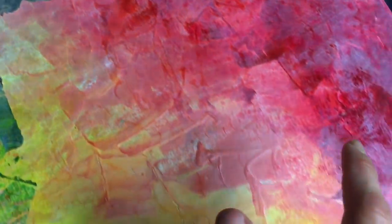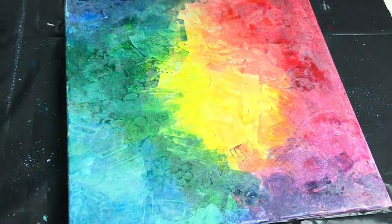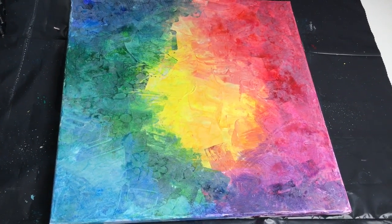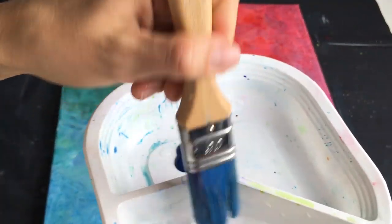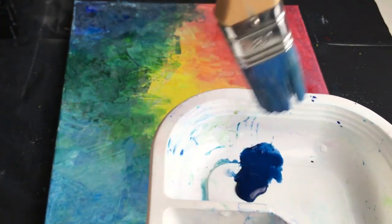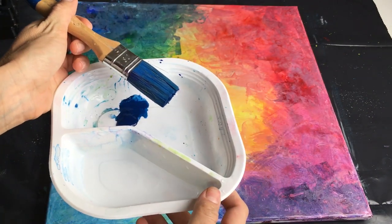Now it's already looking interesting — look at the range of colors and these nice little structures. But I want to make it even more interesting so I will wait and I will soon apply one last layer of paint. Now I'm gonna repaint it with my dark blue color. I put my brush in the water and I will be repainting it with this dark blue, but I promise it will create a beautiful unique rainbow art.